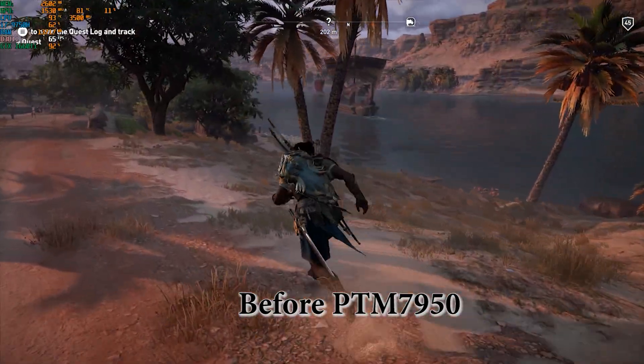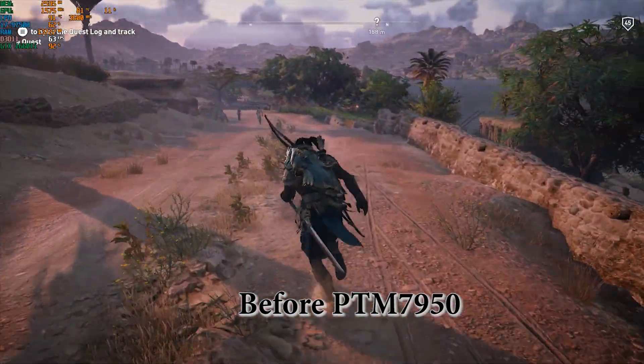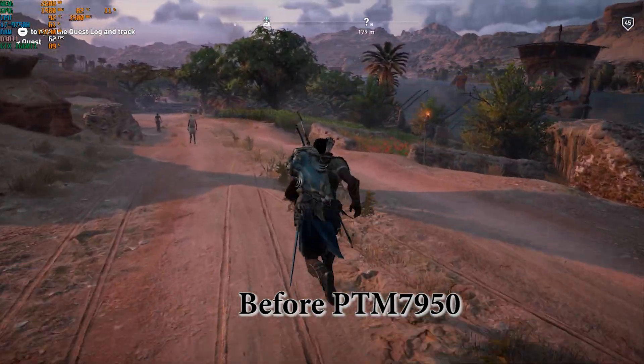So now let's see what happens after application of PTM 7950.